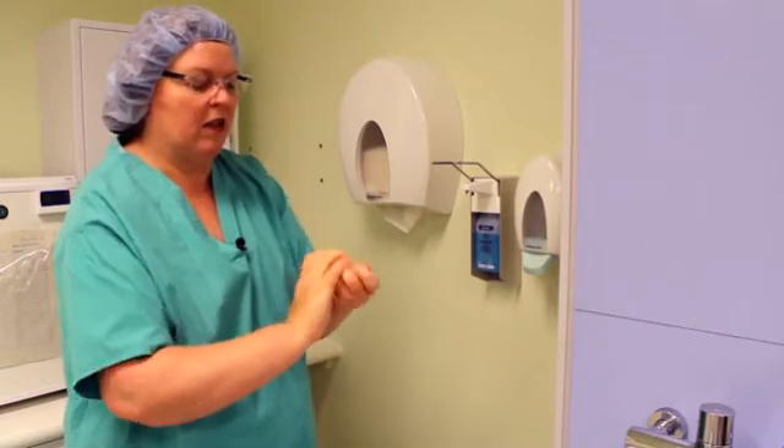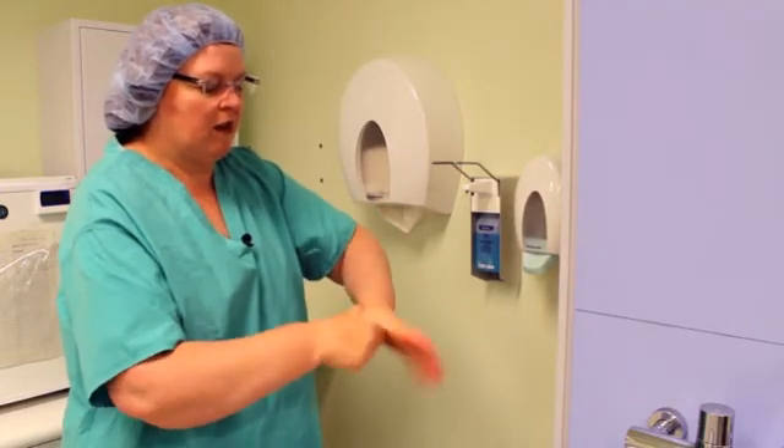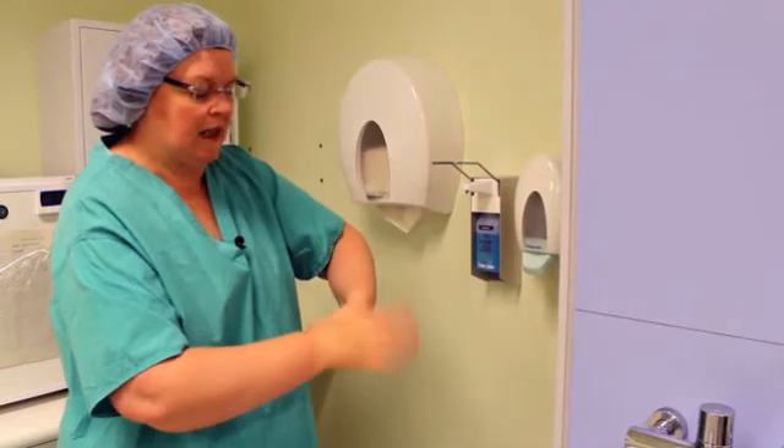Take your thumb across your major knuckles — you do one side to the other side. Rotational rubbing of your thumb: one side, then the other side.